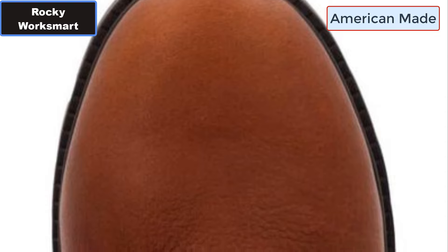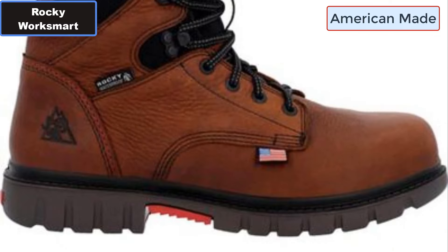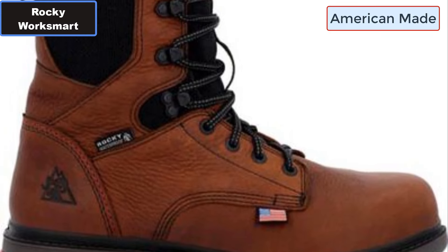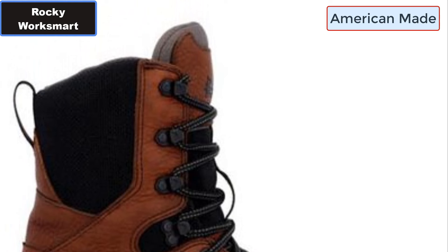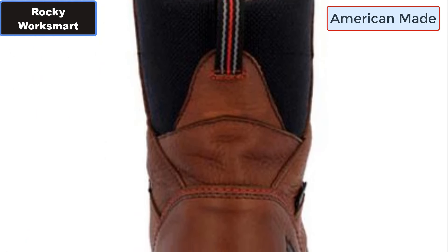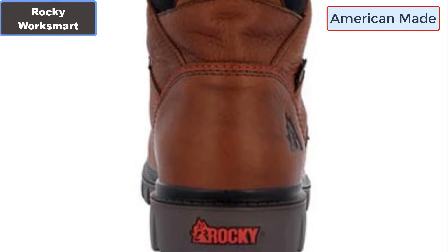Number five: Direct Attached Dual-Density PU Midsole and Oil-Resistant Outsole. Number six: Waterproof Full-Grain Leather. Number seven: Made in USA with USA and globally sourced components. More details — click the video description links.